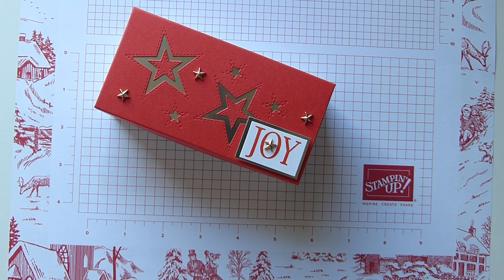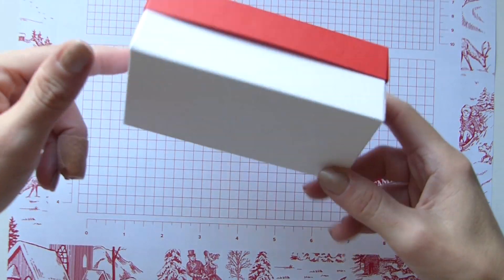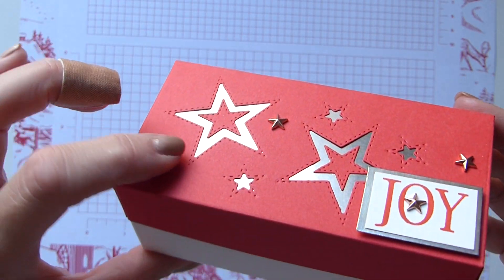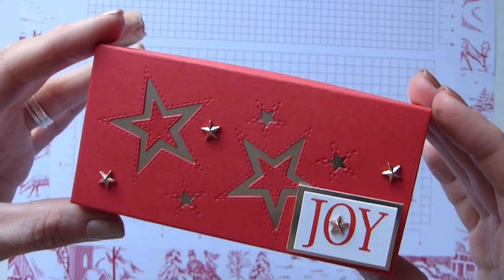Hi everybody, it's Sally from Sally Stampers, thank you for joining me today. Today I'm bringing you my simple stars box, and it is just that — a very simple box with some very pretty stars on the top, and of course those beautiful copper designer elements from the Bright Little Gleaming suite that I'm a little obsessed with.